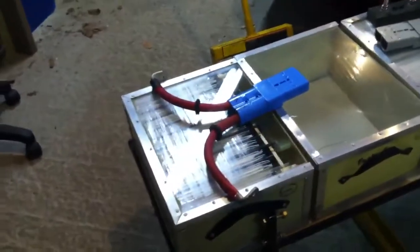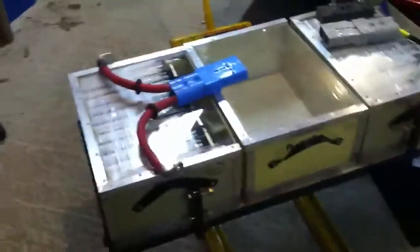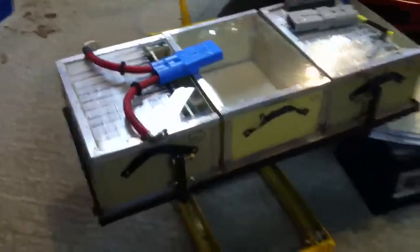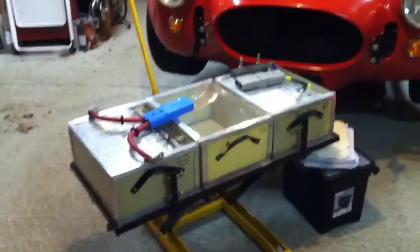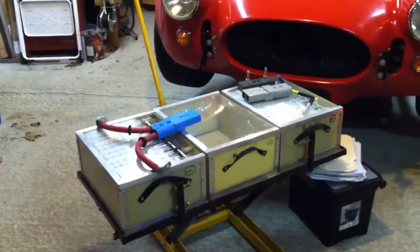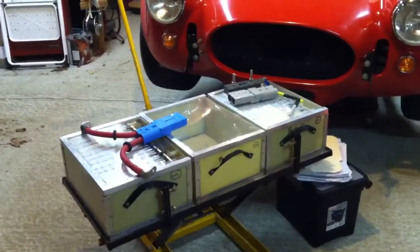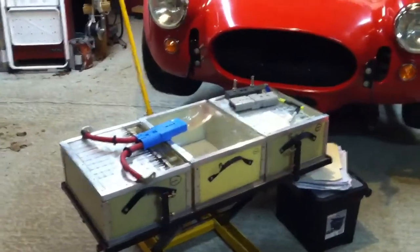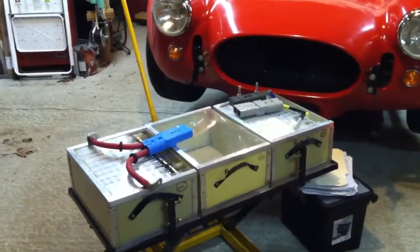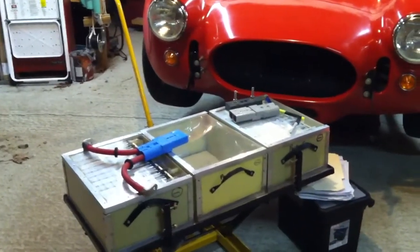That'll go back in. The main wire is going to go right on there as well, and then I'll do the same to the other two packs. Then it'll be time to try and fit this box down into the back of the car, which should fit in pretty good. Then I'll enclose it and seal it up nice for weather. I'm going to cut open the inside of the trunk on the top and put maybe a clear plexiglass or lexan over it, so I can take that off and access the top of the batteries, since I'll be bolting them up from underneath.